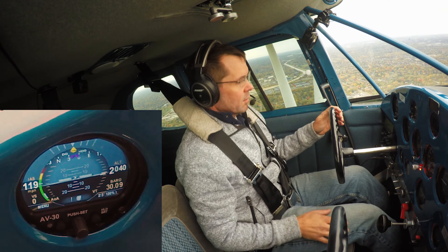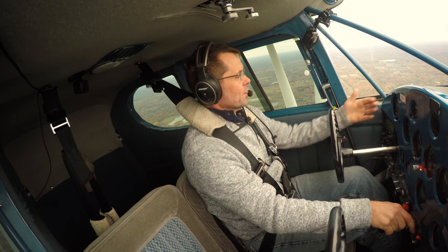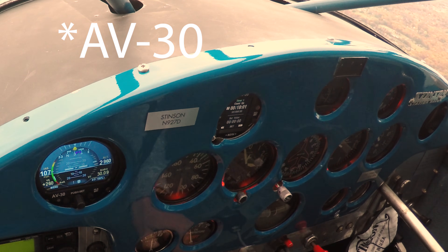We're going to go up, do some stalls, show you the angle of attack, and come back in. We have made it up to the practice area. We're going to go ahead and show you the angle of attack indications and how the AV-30 works in a stall-type scenario.